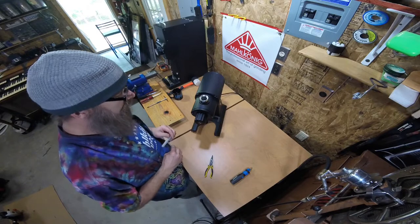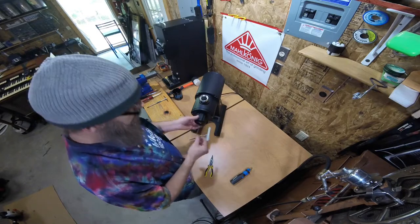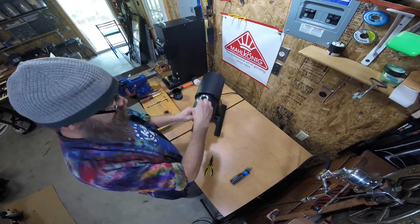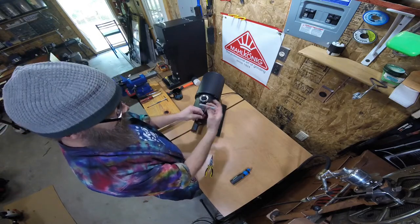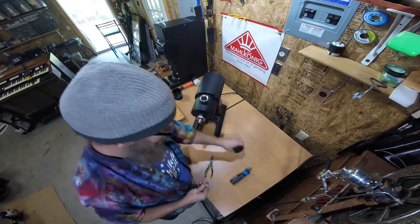We're going to start by removing the adjustment knob. The adjustment knob has two set screws. They are three millimeter, and if you loosen them enough, that knob will slide right on and off.